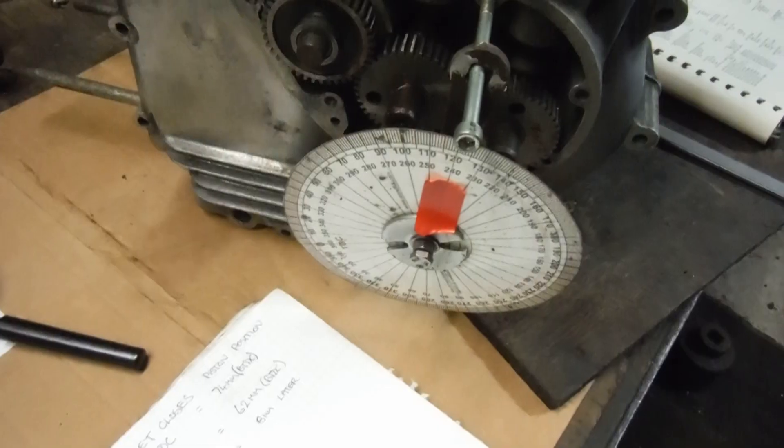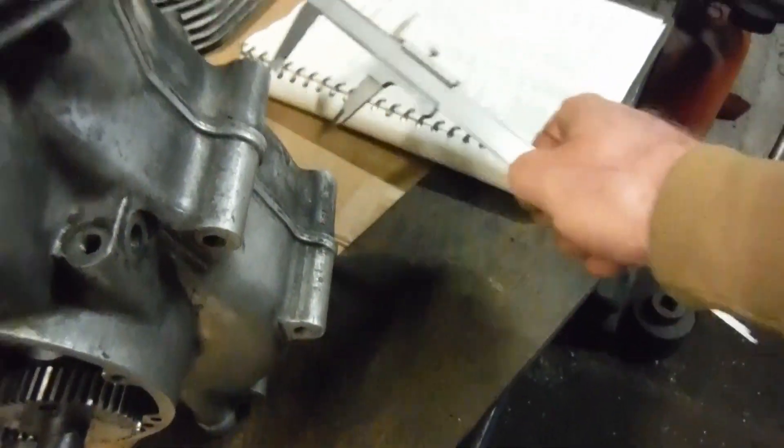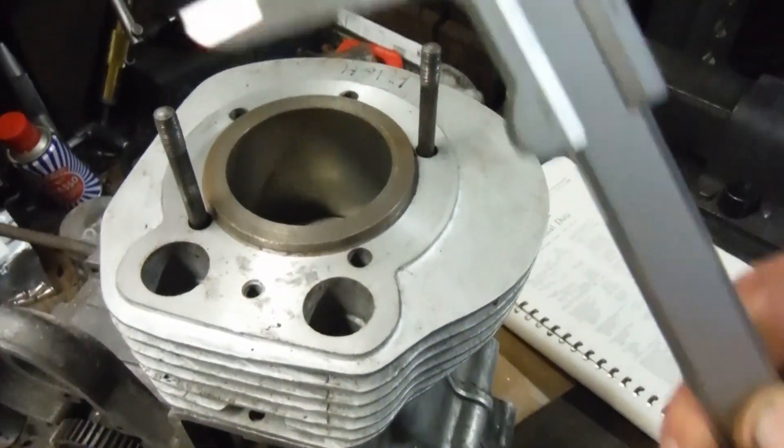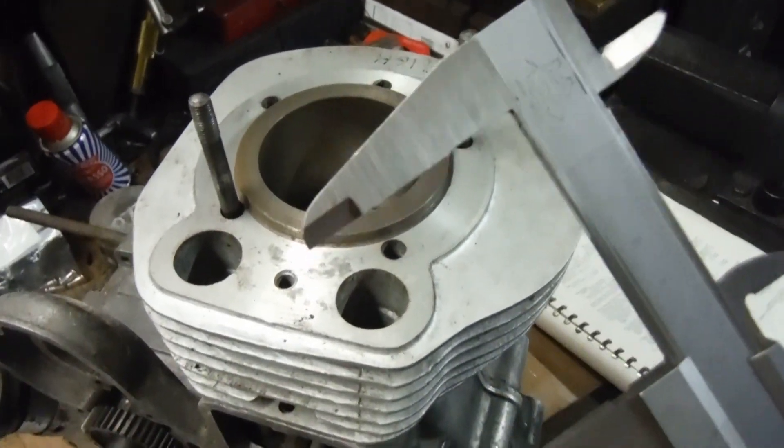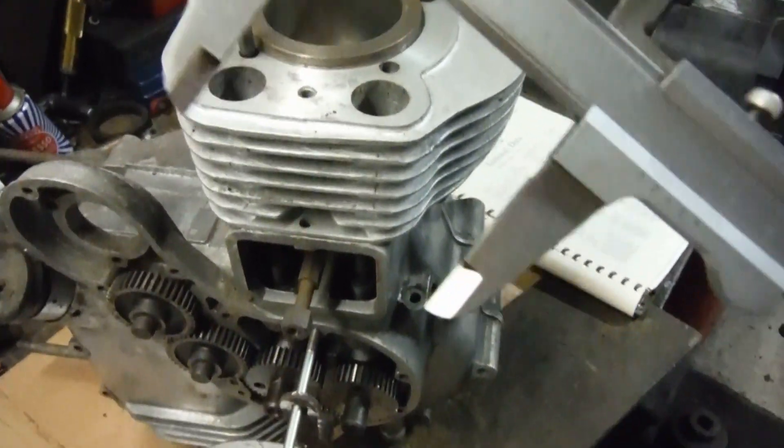degrees after bottom dead center position. I've already been measuring, only roughly with a vernier, so there might be a little bit of margin for error, but nothing very much — maybe 0.5 of a millimeter or so.